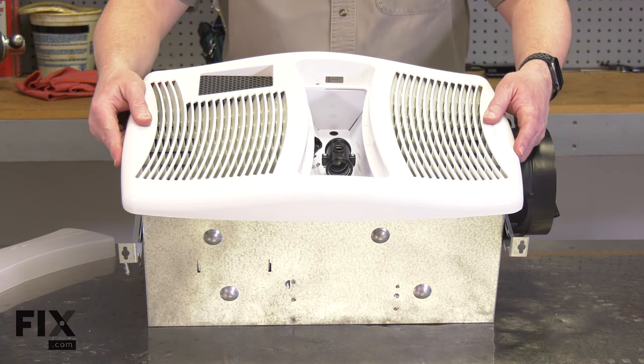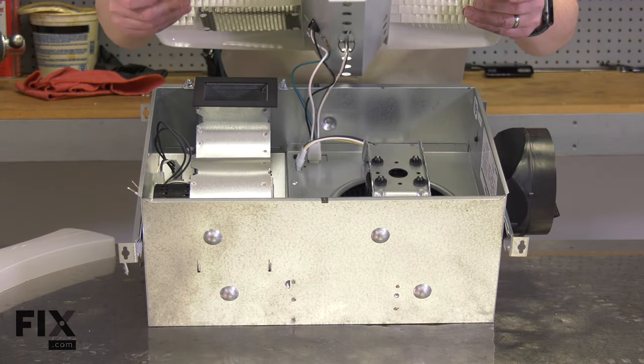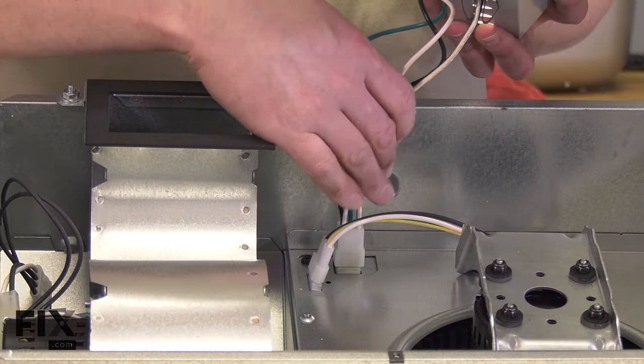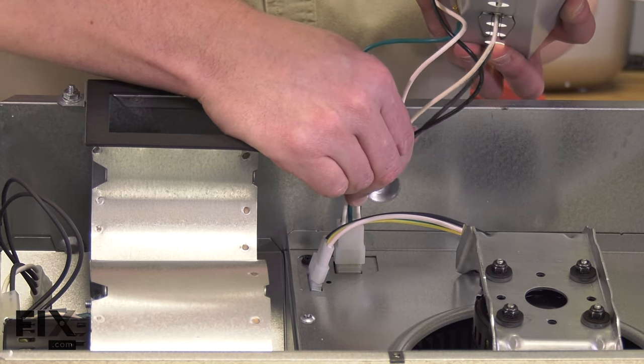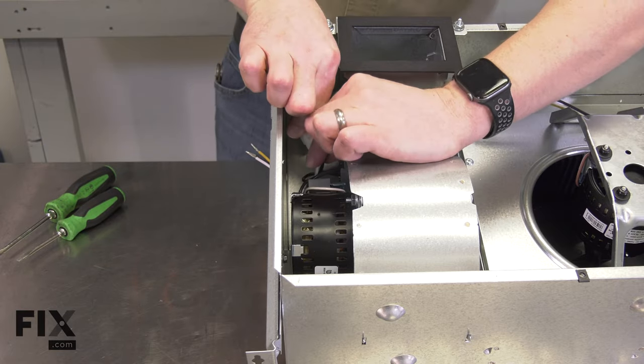I'll support the grill with one hand as I remove the other screw so it doesn't fall. Now I can pull the grill away from the fan and remove the wiring harness for the socket. I'll disconnect the two connections on the wire harness.